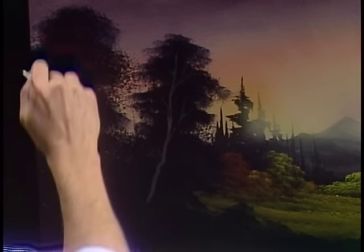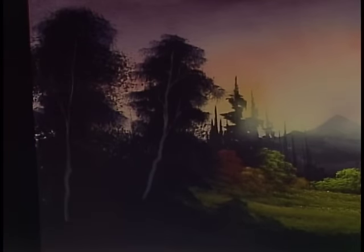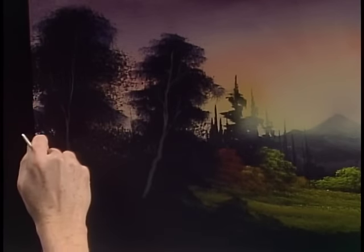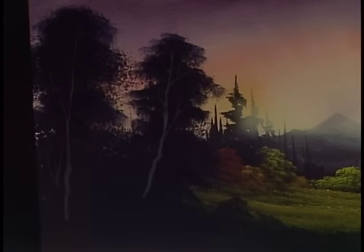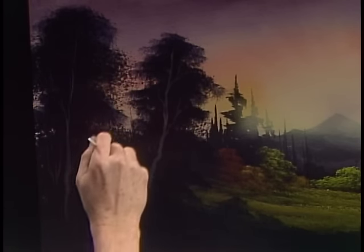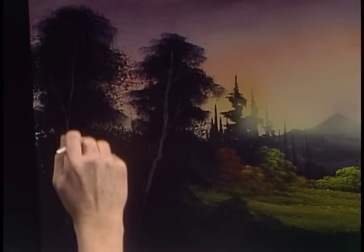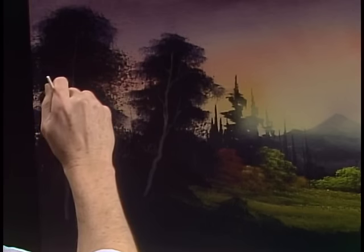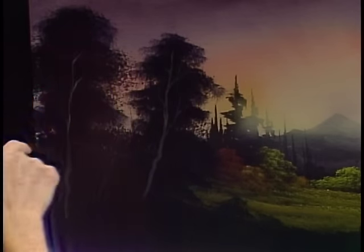You decide where they are. Maybe your tree doesn't even have any trunk — maybe you can't see it. We know it has it, but maybe you can't see it. That's up to you too. Any way that you want it to be is just right. Maybe we'll give them one more little arm over here to hold up that old area.